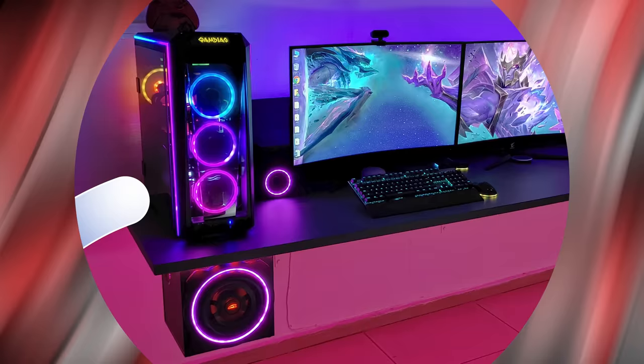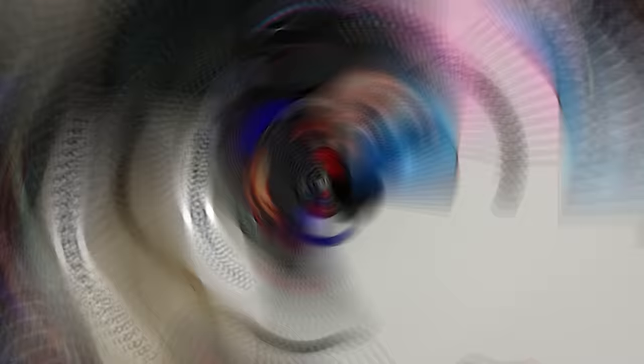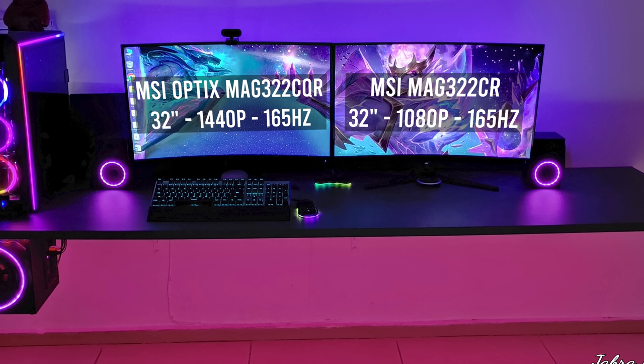This next setup kind of pushed the boundaries of minimalism since we have two monitors but I couldn't not feature this — look how clean this floating setup came out. Gabriel was actually featured back in episode 265 with a more simple setup. Since then he's made some really nice upgrades like ditching the desk altogether and starting fresh with something much longer. I'll be the first to point out the weird monitor layout — it's not ideal having the second monitor off to the side like that. Judging by the location of the keyboard and mouse he does sit on the left side leaving the second monitor at an awkward angle, but I do understand why he did it.